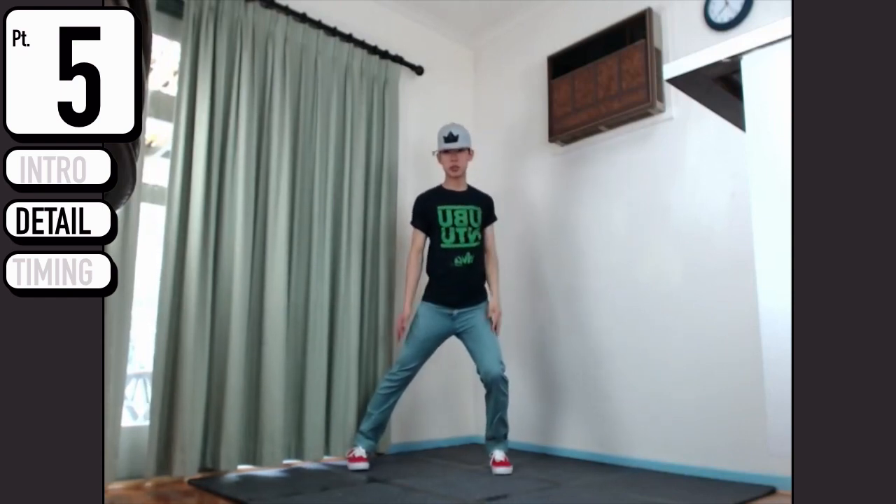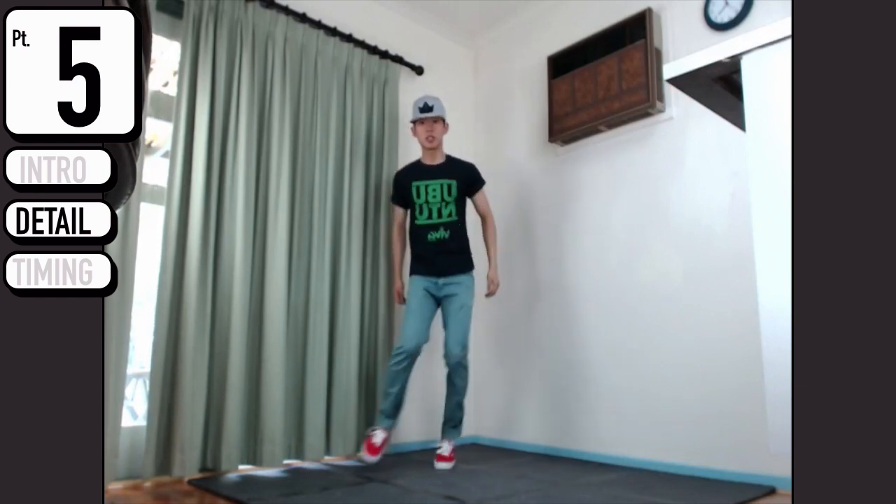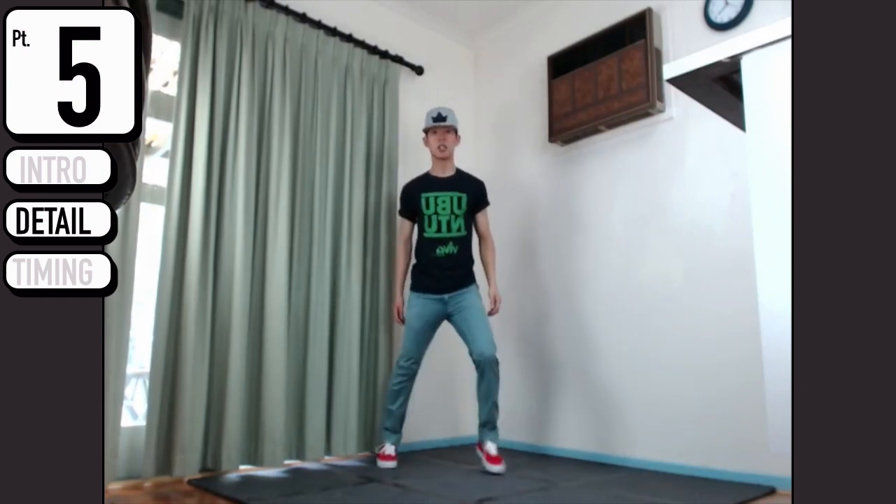From here your legs are going to do a ball change, so you're going to go step, step - so this is ta, ta.